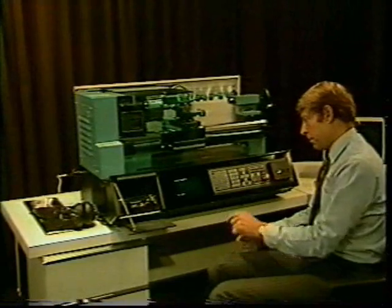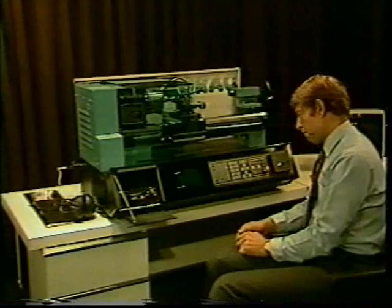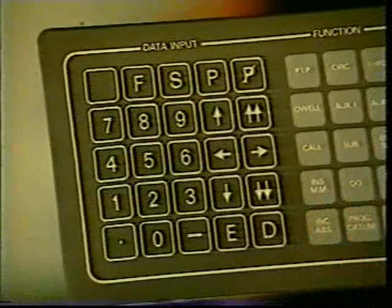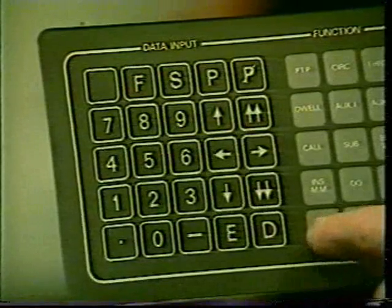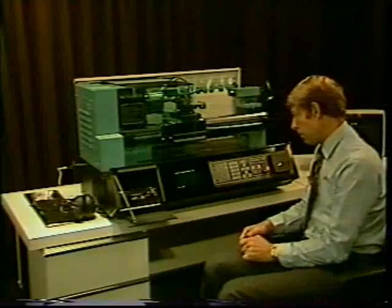Press the key with the two arrows in the downward direction to advance to the next page. Now you must select the format you will be working in for most of the program — this is the key below the inch-millimeter key on the function section of the keyboard. Incremental indicates you will be working from the previous position, and absolute from the datum lines, which are taken from the center line on the X-axis and from the end of the workpiece along the Z-axis. Press the key until absolute format is indicated on the screen. This carries G-code 90.